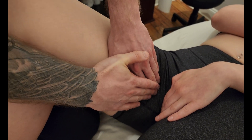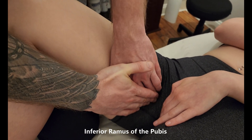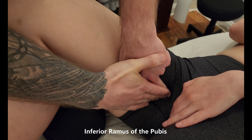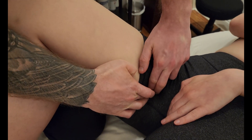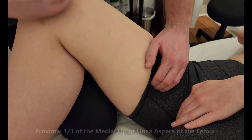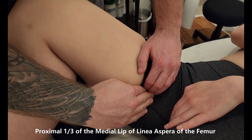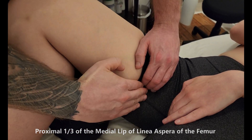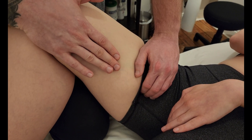Adductor brevis is going to be originating on the same pubis as adductor longus, however deeper to that — still the body, but also a little bit of the ramus, which is a little bit more posterior to the body. Instead of going into the middle part of the linea aspera, it's actually going to be inserting more proximal because its name is brevis. So it's on that medial lip of the linea aspera, just more proximal — in that proximal one third of that area. A very gentle adduction.